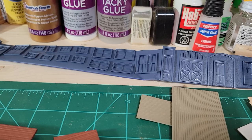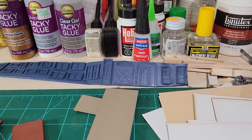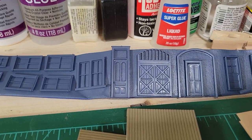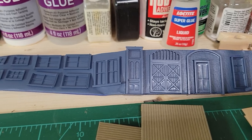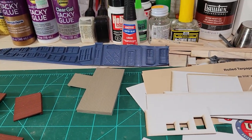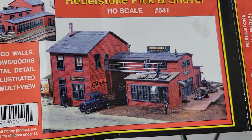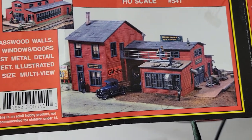I decided to do the trim for this building the same color as the walls in red. The window color bugged me — I was going to leave it the dark gray primer, which looked pretty good, but then we went to Ace Hardware this morning. I picked up what I think is Colonial Blue — it's satin and goes on really thick, as you can see right there in that loading dock door. I think it'll look pretty good.